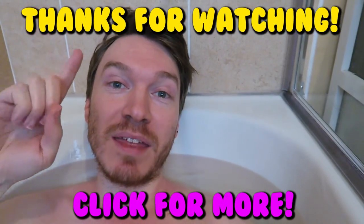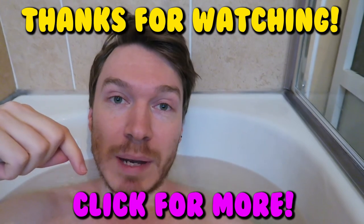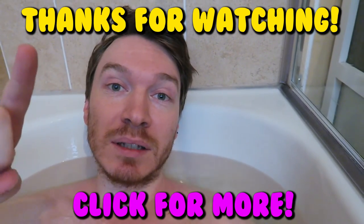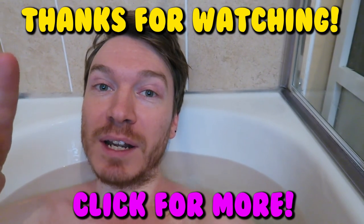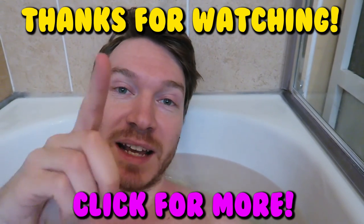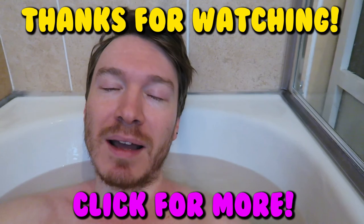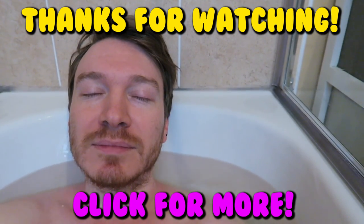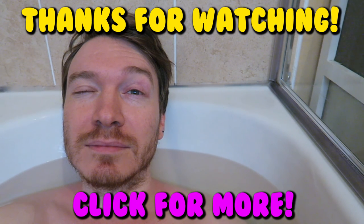That's all from me, thank you for watching! I'm going to enjoy my bath now with this nice gingerbread smell. Make sure you hit the like button, and if you want to see any more GoPro videos just click over here. Thanks again and I'll catch you next time!